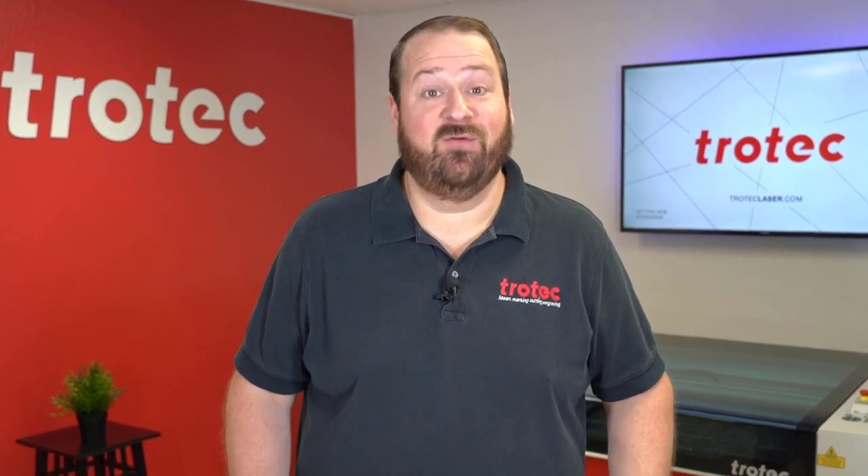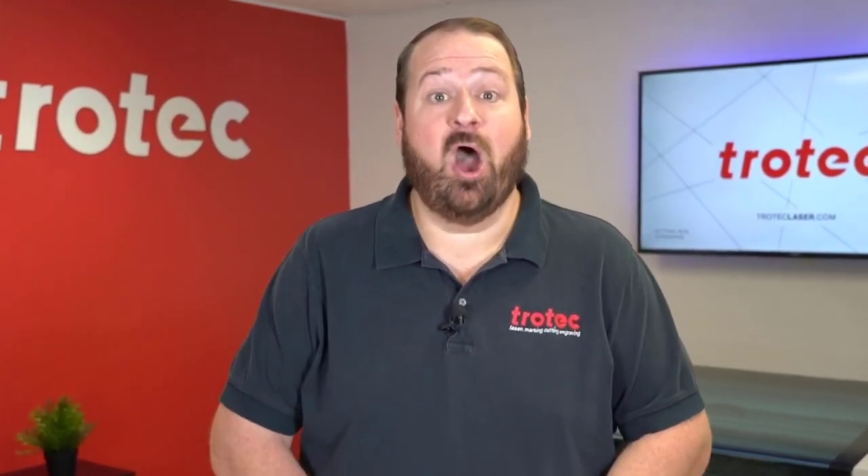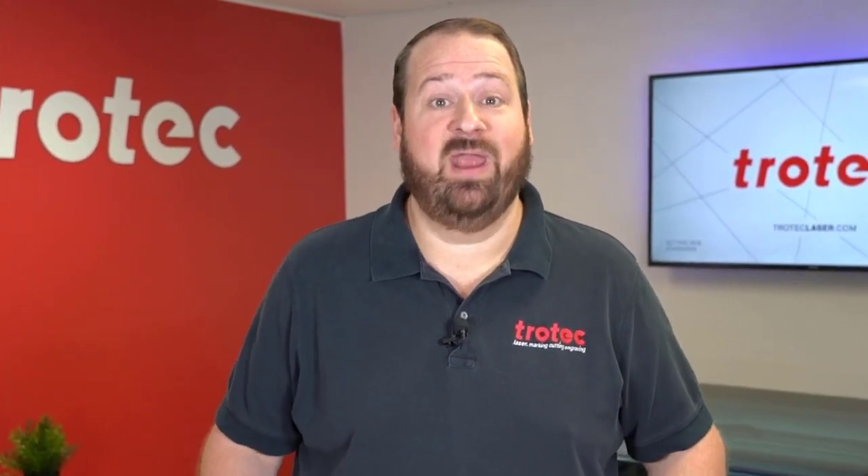Hey there friends, Laser Dave here from Trotec Laser to show you another exciting laser hack. Today I'm going to use common everyday Lego blocks to create custom fixtures and jigs for your laser system.